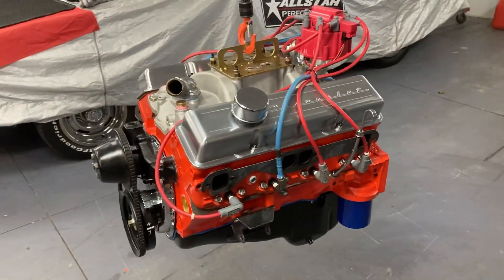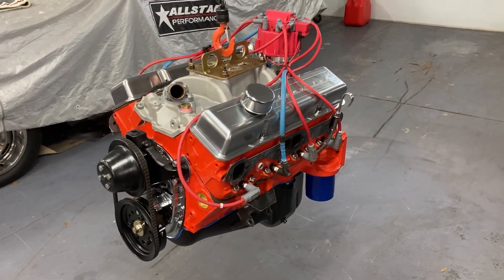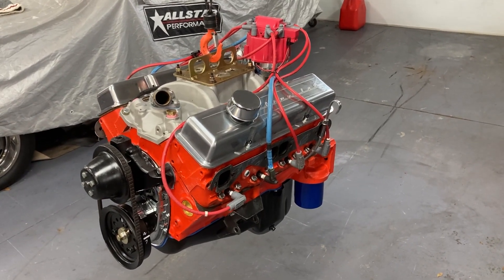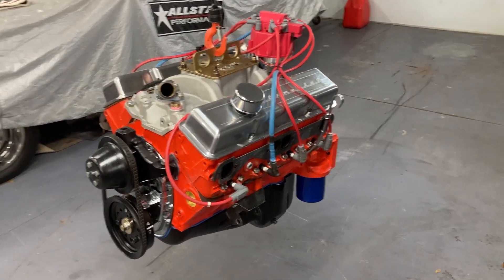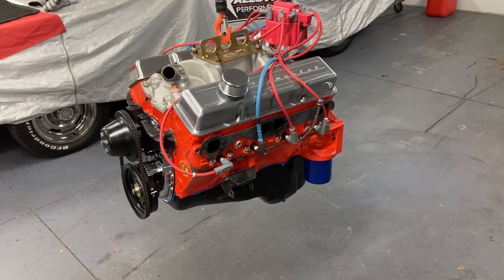Thanks for watching, and hopefully by this time tomorrow we'll have a video about the dyno. Thanks for watching Gold's Grudge. Looking for subscribers and you're coming in nicely — if you want to see more of this stuff, please subscribe. Hit that subscribe button.